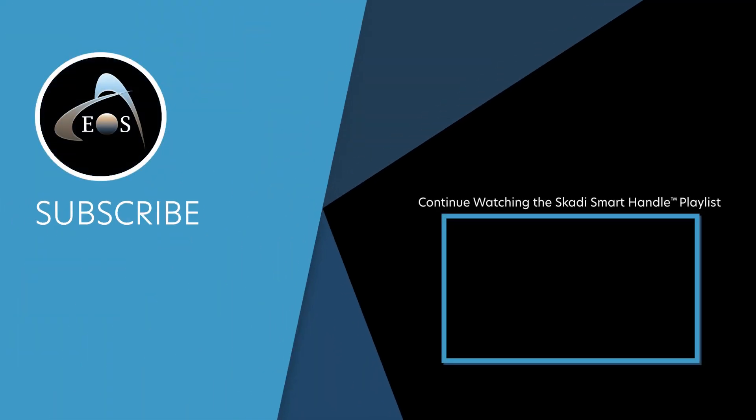Find the next video in the Scotty Smart Handle playlist by clicking the on-screen video box or the link in the description.